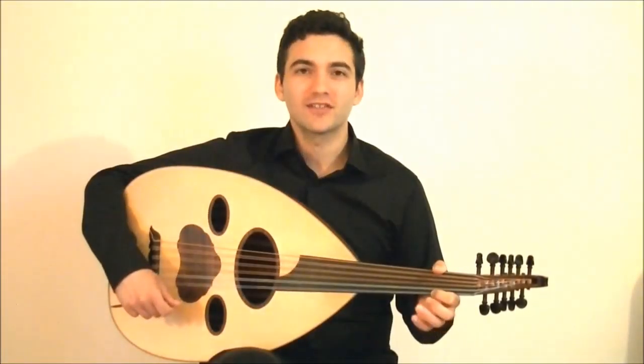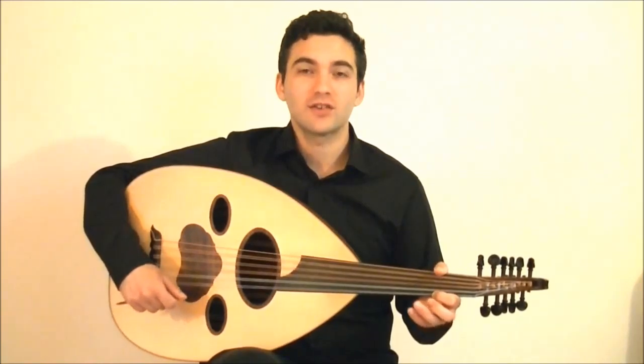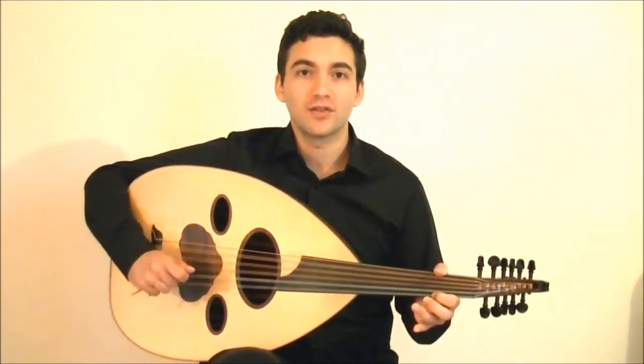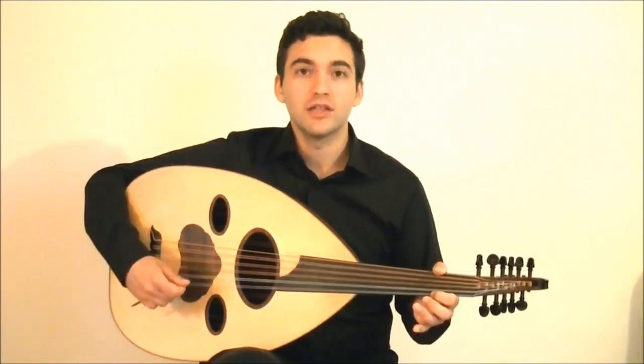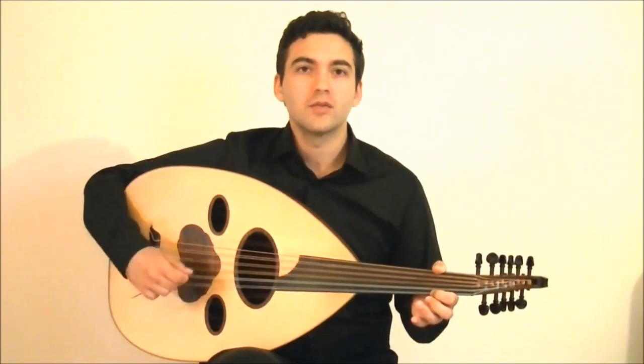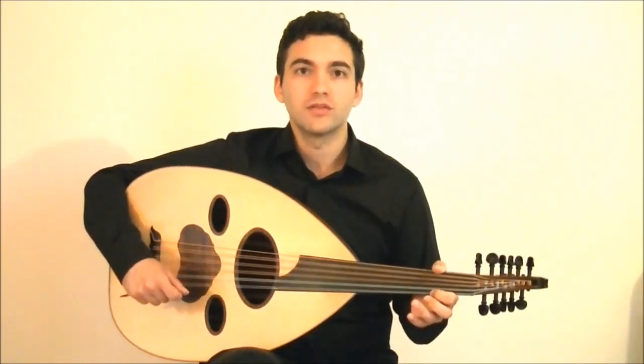Navid here again from Oud for Guitarists, and I'm excited to show you some advanced combinations of hammer-ons and pull-offs that will make you sound authentic. This will help you hear some idioms that are found in Middle Eastern music, and these melodies that I'll show you can be found in all types of traditional Middle Eastern music.